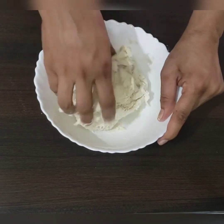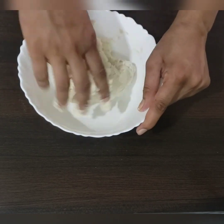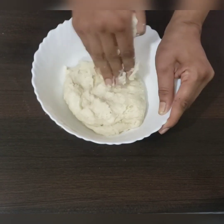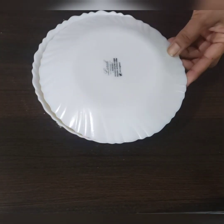Once everything is well mixed, we will keep the dough for 20 to 30 minutes for the rest period. This is called autolyzing — we autolyze the dough so that it absorbs all the water and the gluten develops.